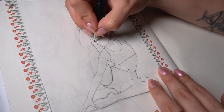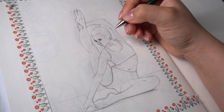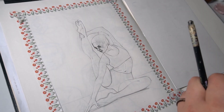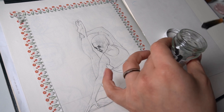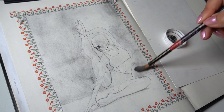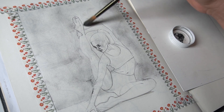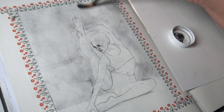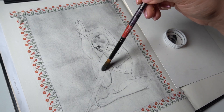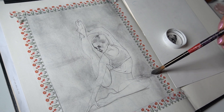Now that I'm happy with the construction of the body, I start rendering and focusing on the small details. I like to start with the features of the face, but it all just feels too bright, so I want to add a light value throughout the whole space. To do that, I'll use graphite shavings and a brush to lightly add value. I've been using this technique only a few times so it's still looking a bit choppy and uneven, but I'm trusting the process. I'm essentially using graphite powder as if it's paint, and painting the values on.